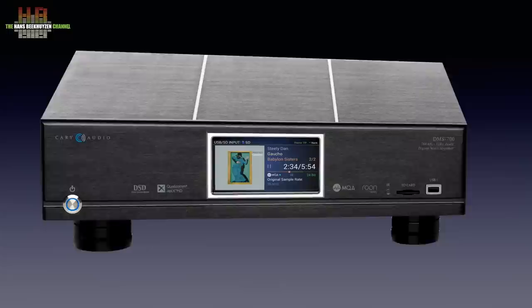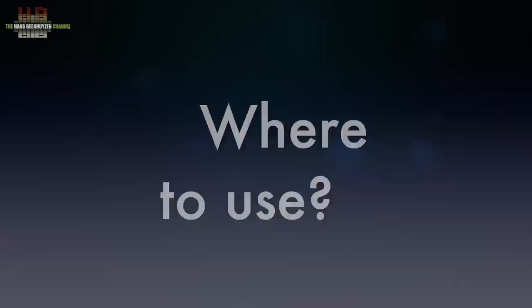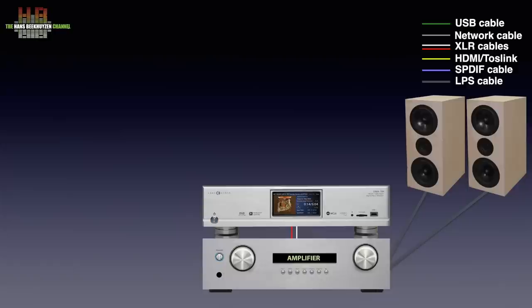It is a network player and DAC in one and is available in white and black. To use it you need an amplifier and loudspeakers of course. The DMS 700 is connected to the amp over either RCA or XLR interconnects for analogue connections. Since there is an input selector and a volume control, it can also be connected to a power amplifier or active speakers instead of an integrated amplifier.